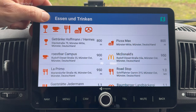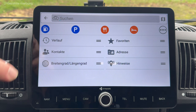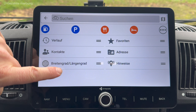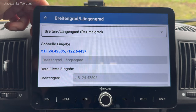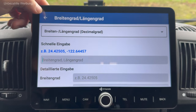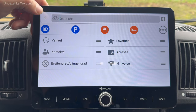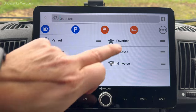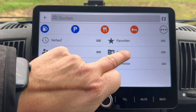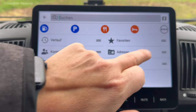Essensgelegenheiten und so weiter. Ich habe hier auch die Chance, Längen- und Breitengrade einzugeben – finde ich super. Ich nutze nämlich mehrere Wohnmobilführer, wo Stellplätze oftmals mit GPS-Koordinaten angegeben sind, von daher nutze ich diese Funktionalität tatsächlich relativ häufig. Natürlich kann ich mir Favoriten abspeichern und natürlich ist es auch möglich, Adressen einzugeben – das machen wir auch gleich mal.